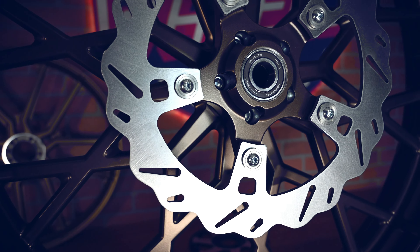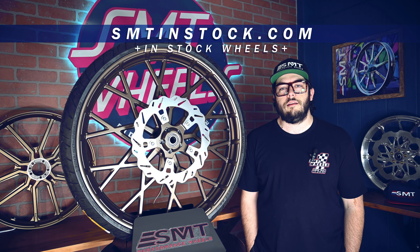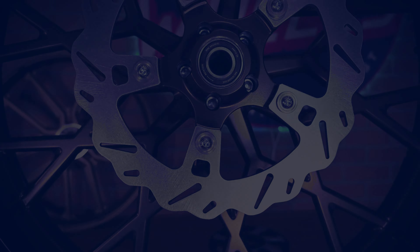This wheel, along with all the other 120-plus wheels on our in-stock site at smtinstock.com, is available with free shipping within 48 hours to the lower 48. Thanks for checking us out, and always remember — ride with the best.